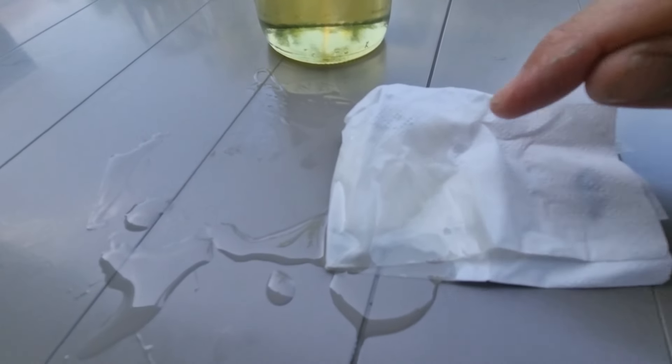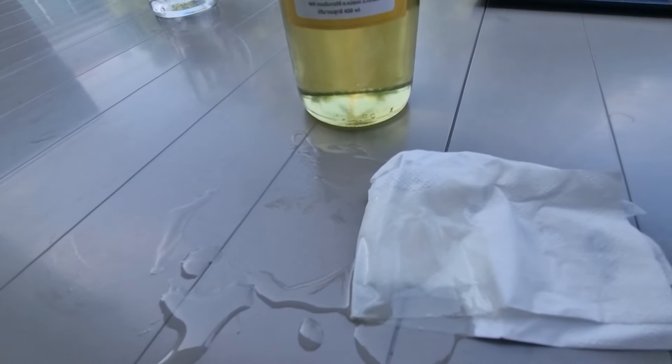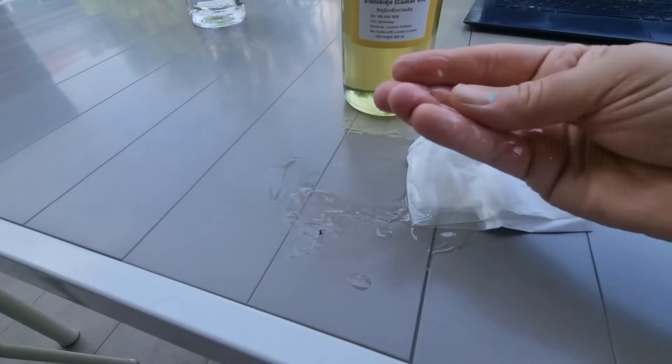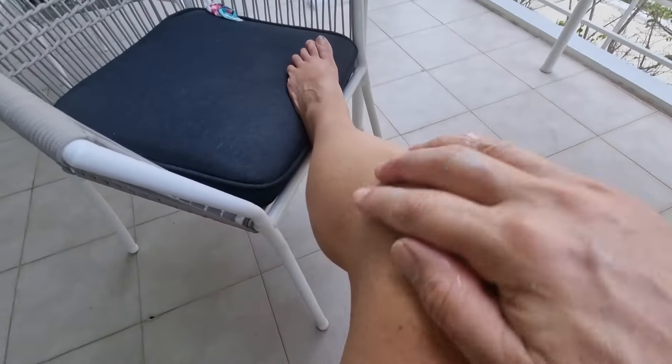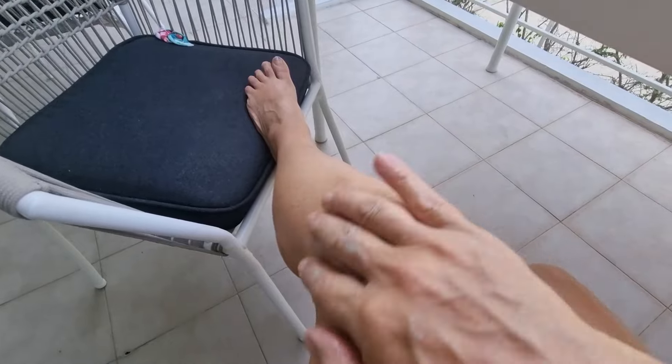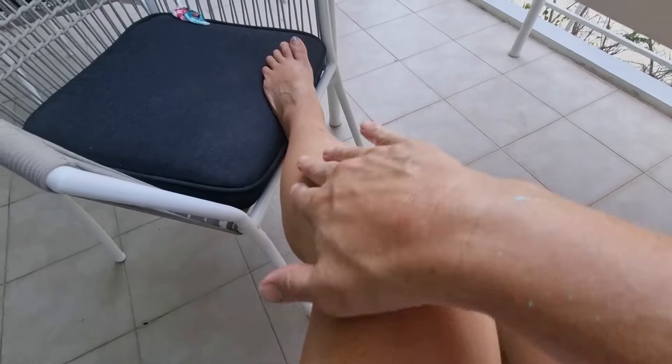Have a look — it should soak up into the paper 100%, with no residual or greasiness after 15 to 30 seconds. And the other alarm bell: when you put it on your hand, it should be really thick. I'm putting this on my knee — I'm essentially putting peanut oil on. This isn't castor oil; I've been sold a dud.